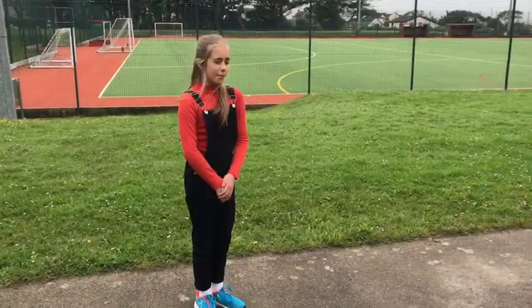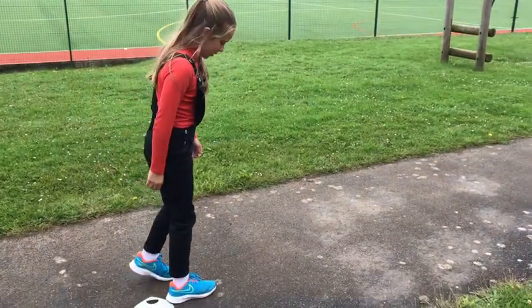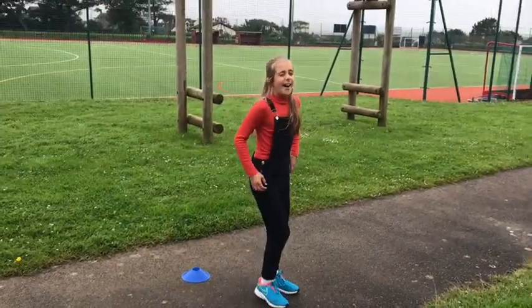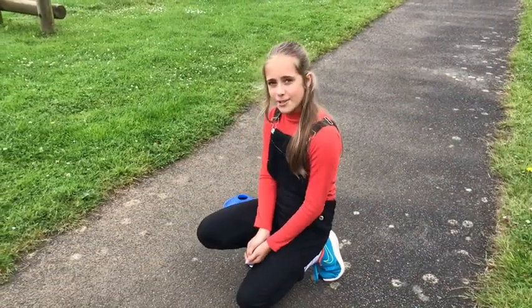Find out how many points you've got by using your feet to measure out your distance. Make sure your heel is always touching your toes. I got 19 feet and that's what I put on my form. You can have three attempts at this challenge and you take your best score forward.